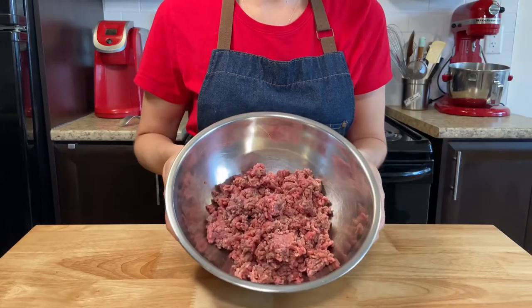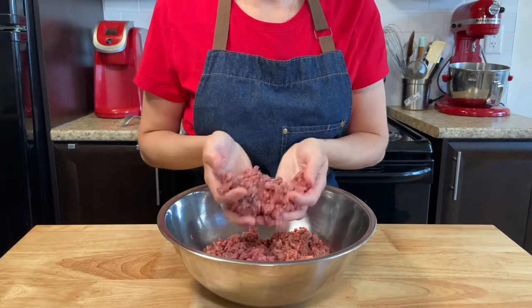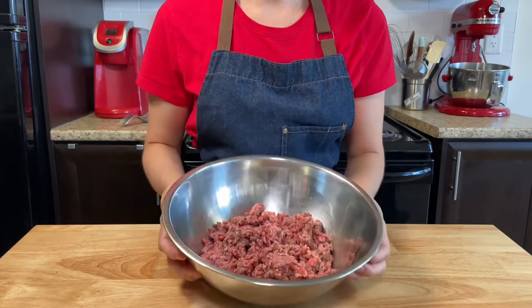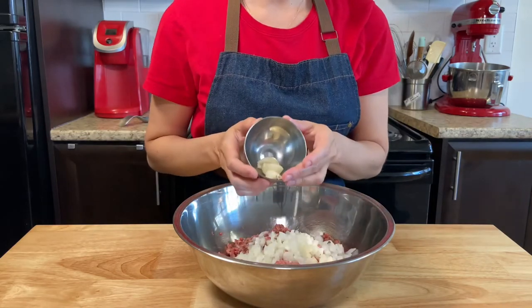Into a large bowl add 600 grams of ground lean beef. You can also use a mix of meats to make your meatballs — pork and beef are very common. Add half of a medium yellow onion, cut into small cubes, and three smashed cloves of garlic.